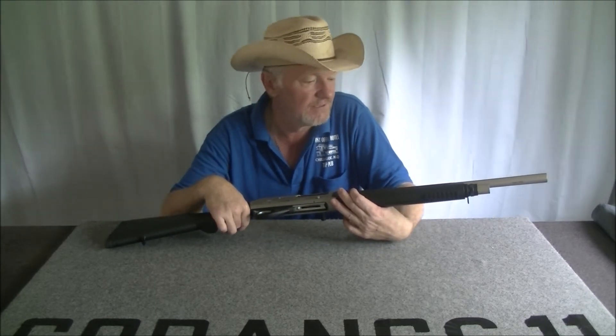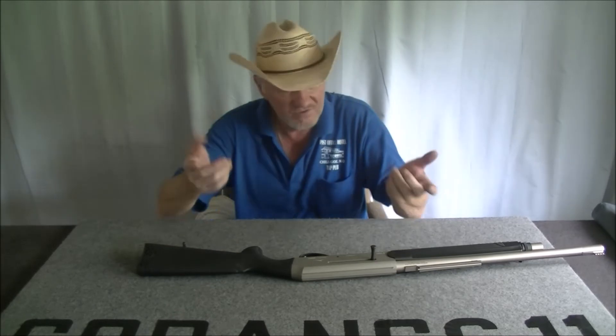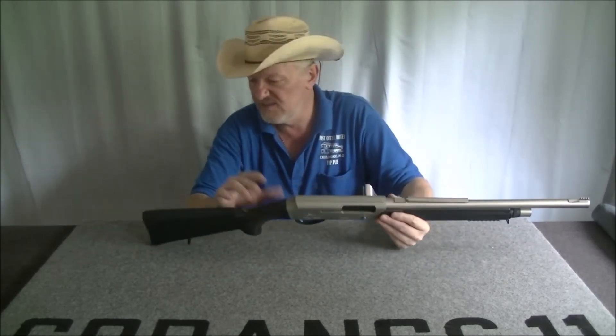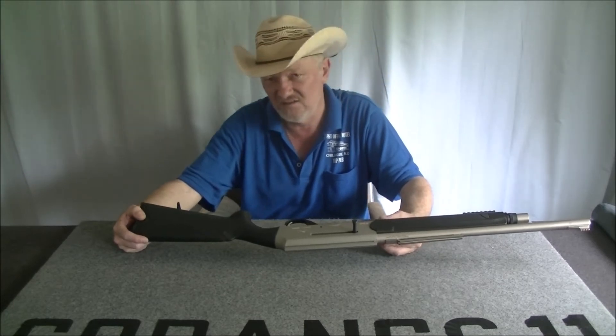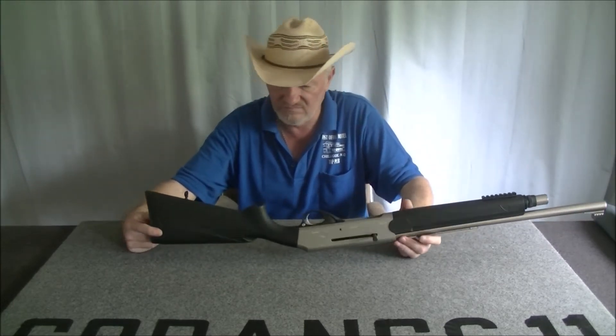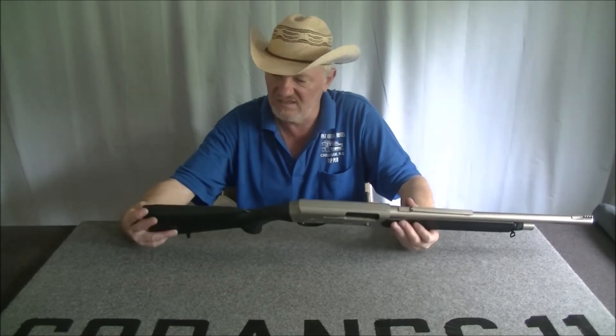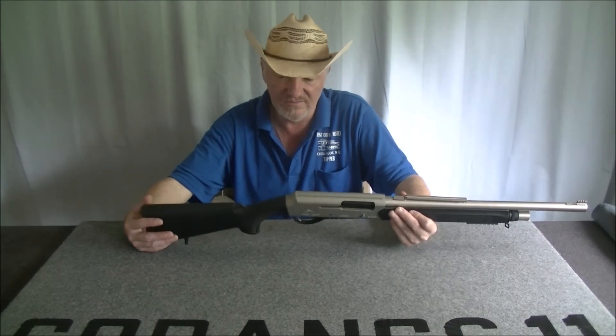The trigger's alright. The furniture is all plastic — it's okay, nothing special. It's a six-hundred-dollar shotgun, so don't expect the world. I'd really like a different stock — this one is a little slim for me, but it's not bad.